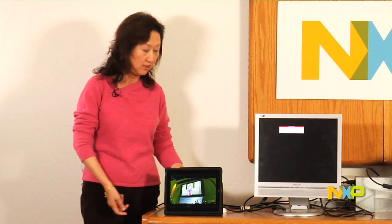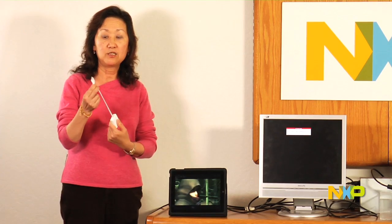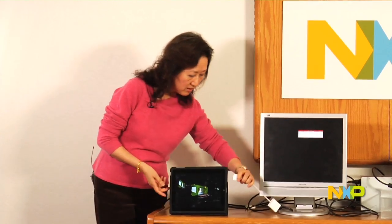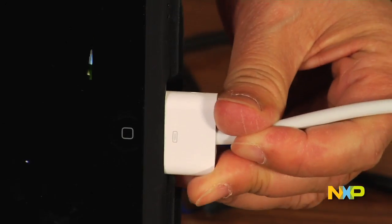So what do you do? You get one of these dongles that has a special connector on one end and a VGA connection on the other end. The PDN-3392 is inside the device. So you plug this connector onto the iPad and the VGA cable onto the other side.